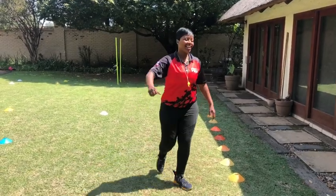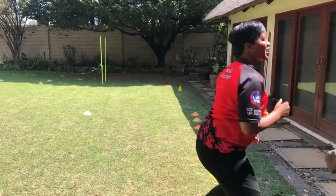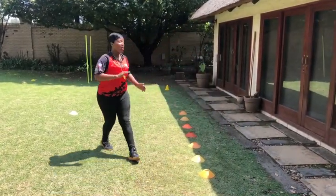Hi Lexi, how are you? I'm okay, good. Good, good. Are you ready to rock and roll? Yes. All right, today.